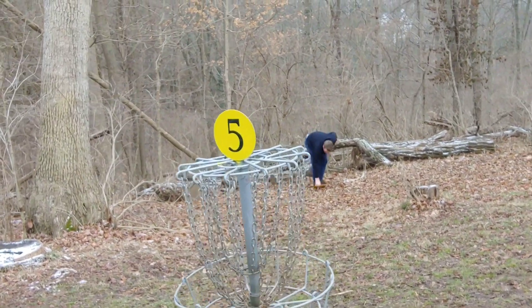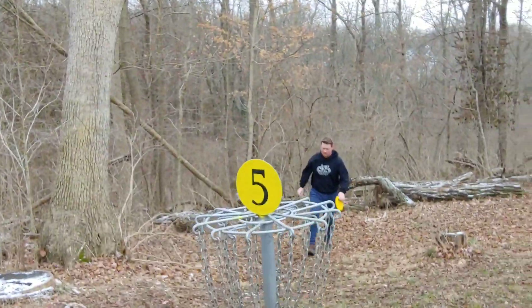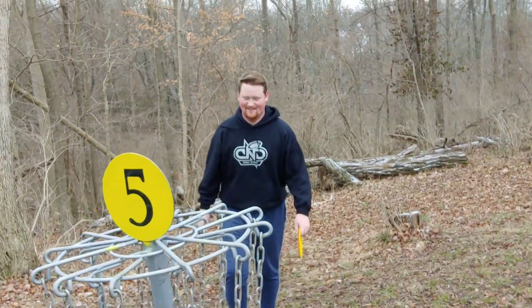Good three — when the basket caught it, that's how you do it folks. Be more like Andrew, not like Brody.